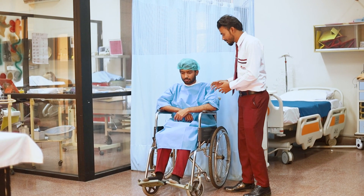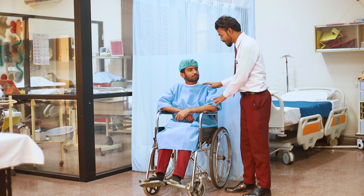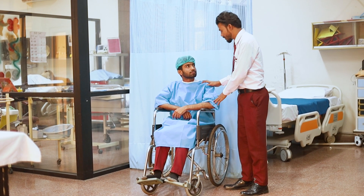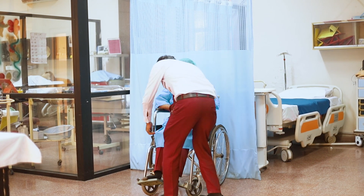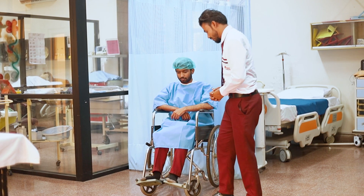Please greet the client and explain the procedure: I am going to transfer you on the bed. Lock the wheelchair and keep the pedal upward.